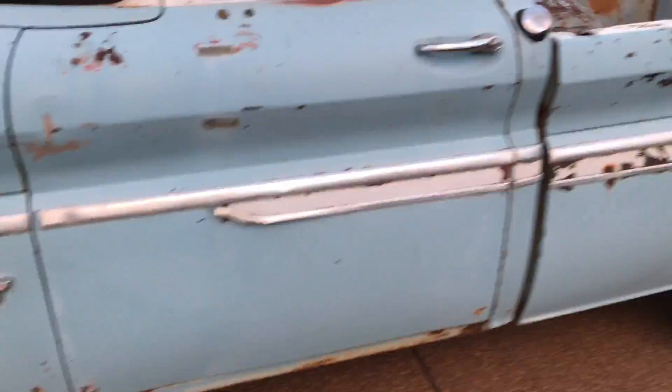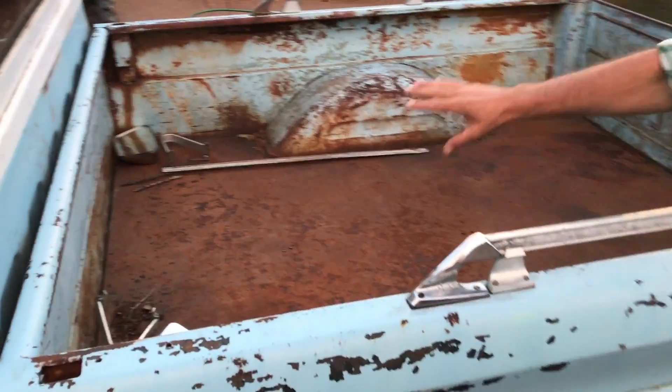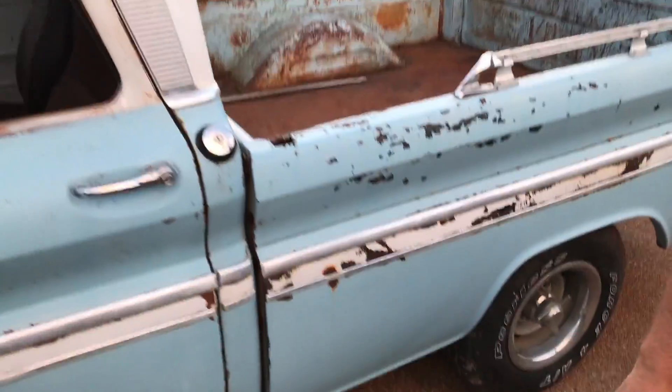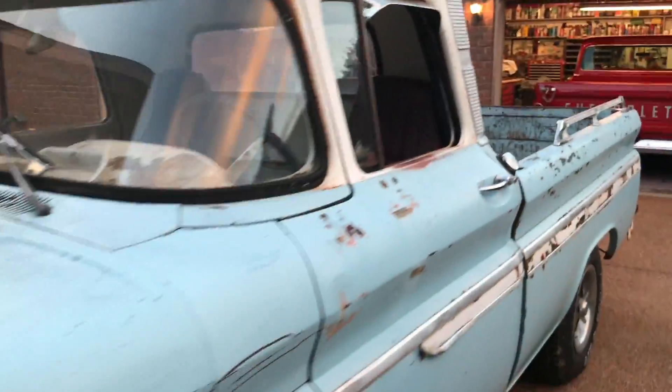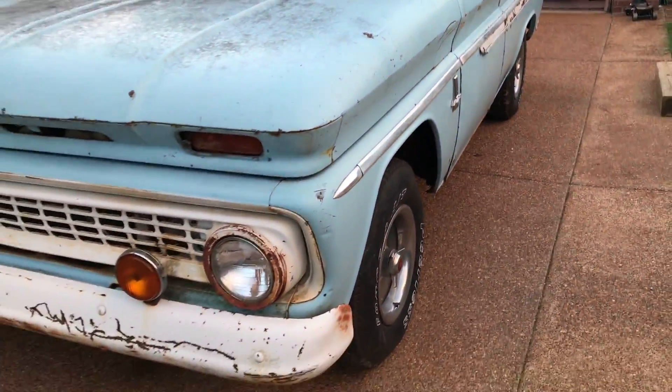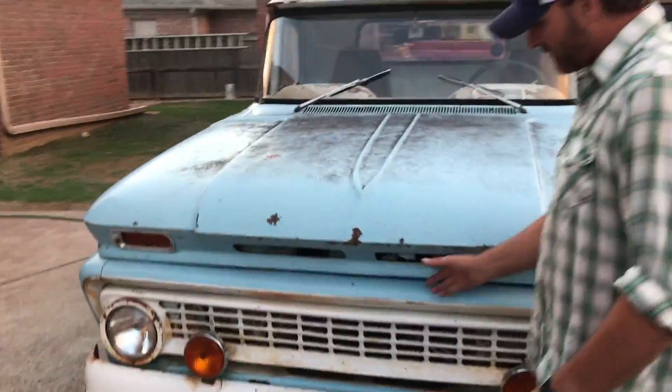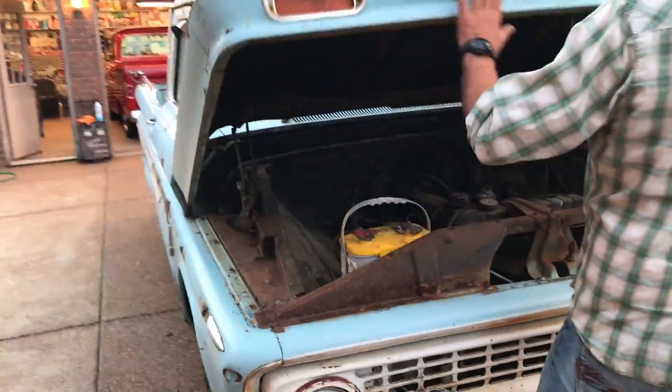We're gonna put a new bed in it too. Just put a bed but leave all the rust — I want to get that look off of it — but put the wood down inside the bed. We're gonna lower it, get it down six inches like mine, just keep all this on here. It's got the old straight six in it.